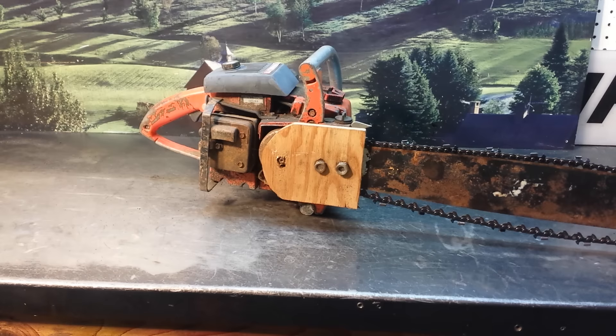And of course we don't like to see things like this — super dangerous. So be aware, don't run saws like this.